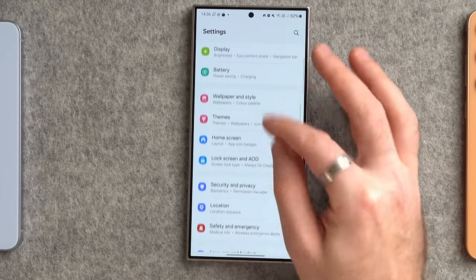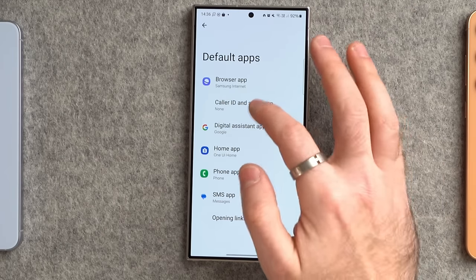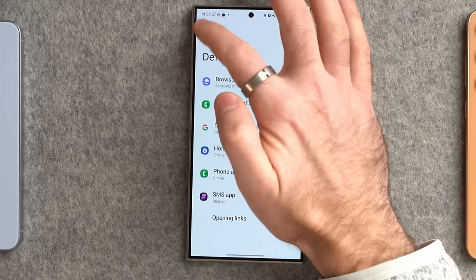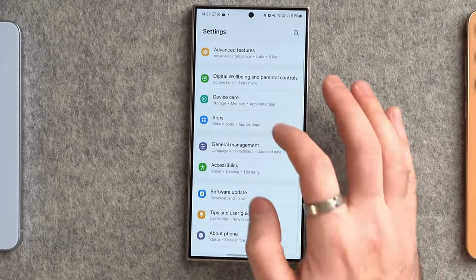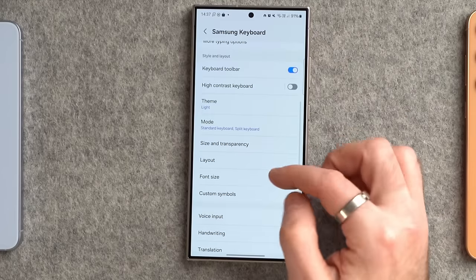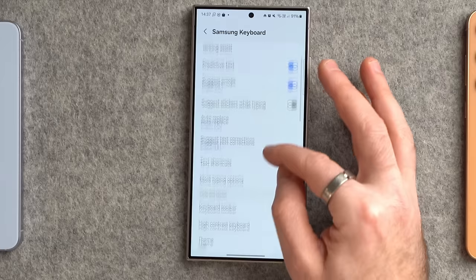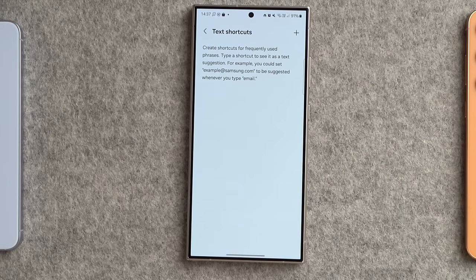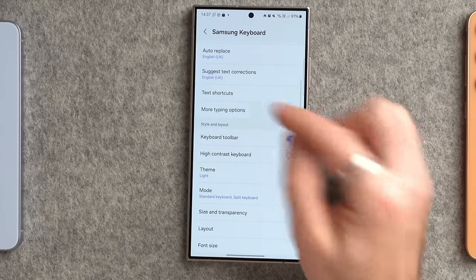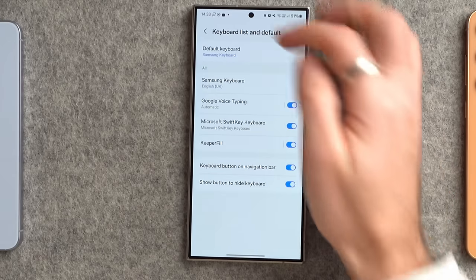Now look at some app settings. Scroll down to Apps, tap Default Apps, and change your default web browser or phone/SMS apps if you have alternatives installed — for example, I use Beeper for SMS. Then in General Management, tap Samsung Keyboard Settings where you can change lots of keyboard options. I like switching off sticker suggestions. You can also turn off emojis, predictive text, and set text shortcuts — for example, type one word and have it auto-replace with your full address. You can even replace the entire keyboard by installing one from the Play Store.